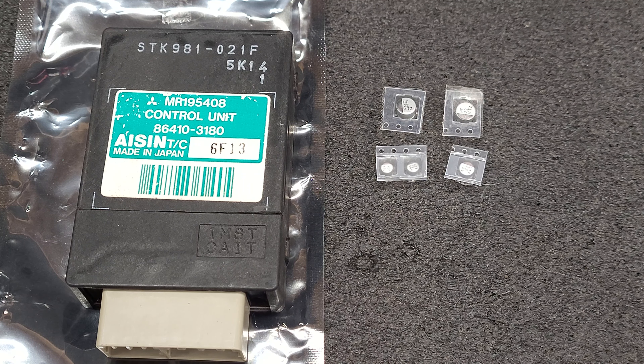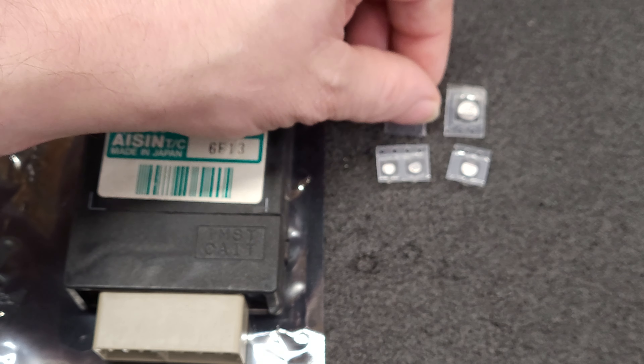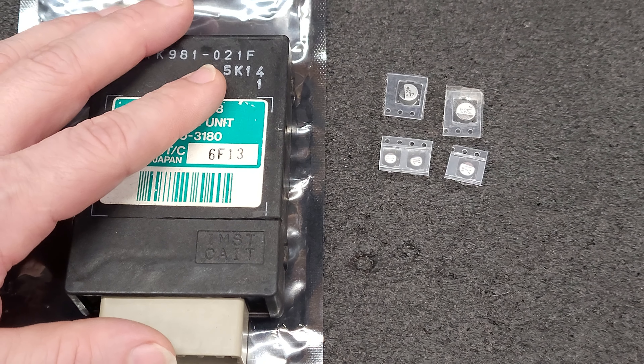Good morning everybody. I am back with this Mitsubishi transmission controller. I already have the capacitors here. I use Rubicon, Nishicon, and Panasonic — whatever is available.